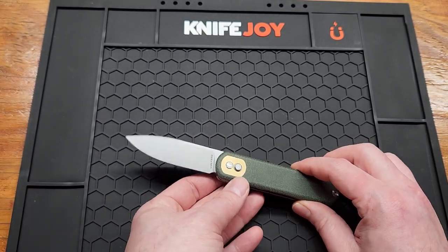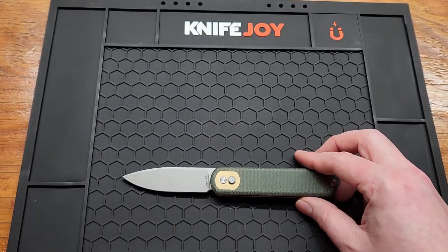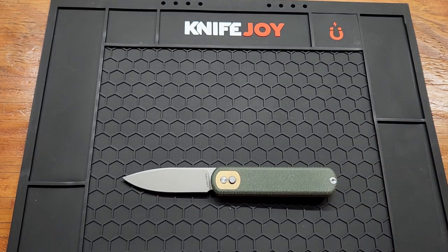The blade measures in at 2.99 inches, so if you're in one of the states where you have to carry 3 inches or less, this knife is for you.